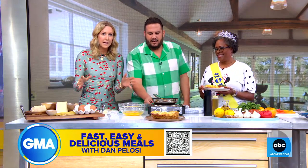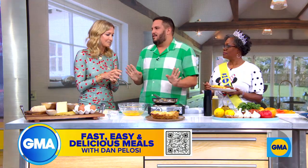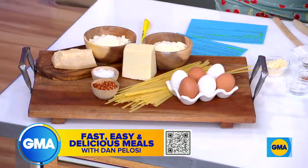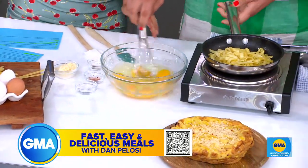We are making something that you can make with leftover pasta. It's kind of genius. There's nothing lazier than using a leftover. And should you have leftover pasta, this is the way to go. We're just going to scramble — it's a frittata, everybody.